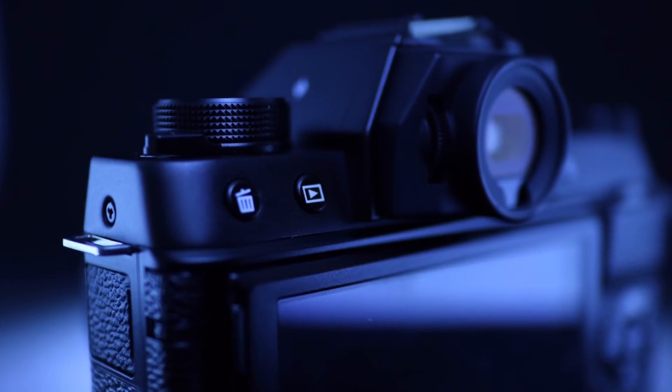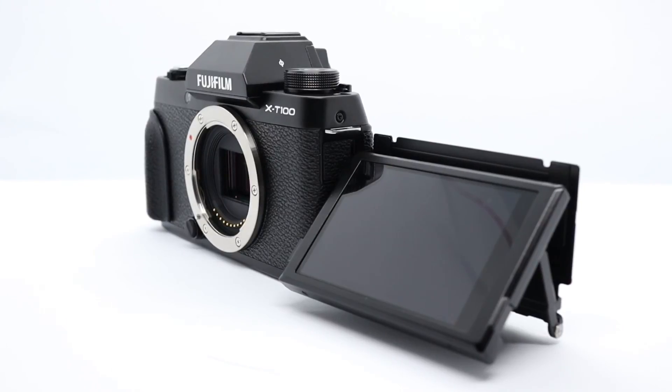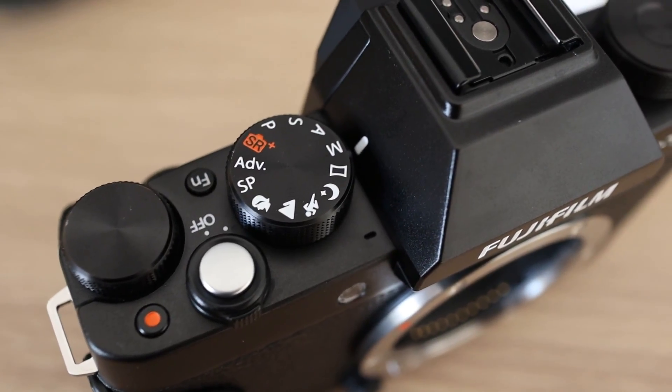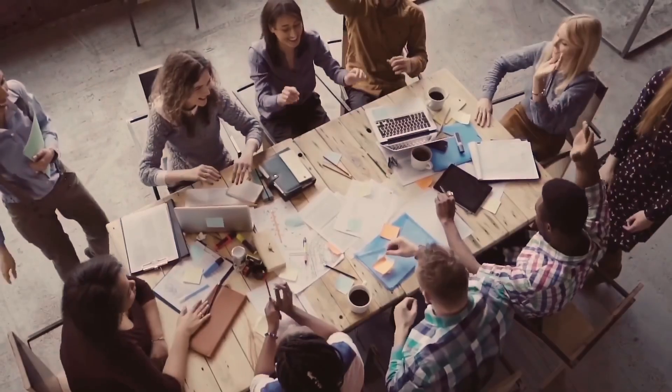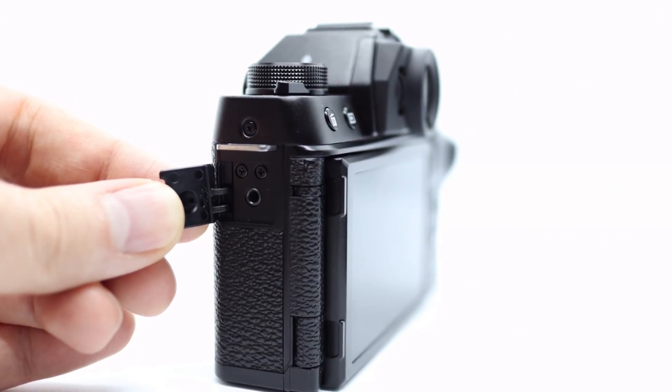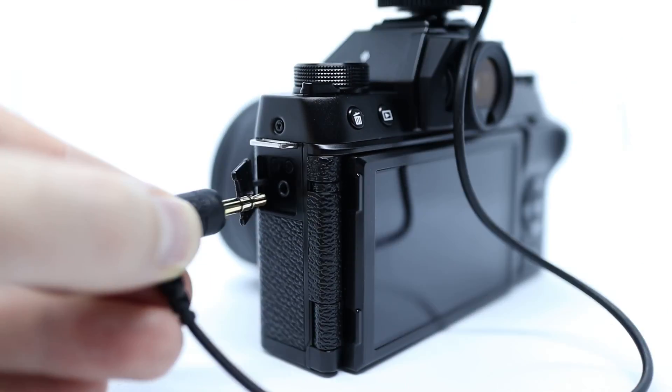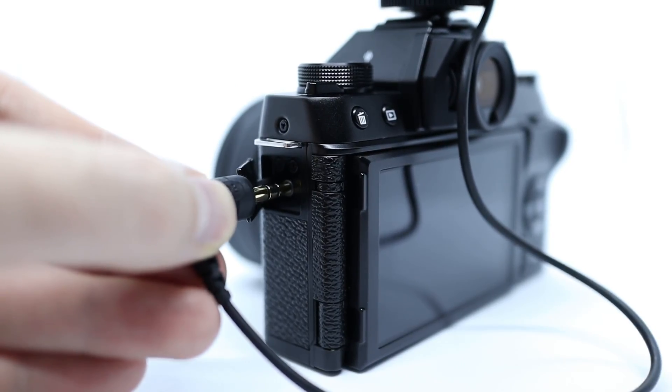Fuji have tried very hard with this camera to enter the YouTube filmmaking vlogging space, and to some extent they've really excelled. The vari-angle screen is genuinely the best iteration of this I've ever seen — period. The amount of manual dials and customisable controls is phenomenal. But it's like they attended a focus group of vloggers and then got distracted by the free food. For example, the mic jack — just why? Why not make it the proper size? Because 90% of vloggers' microphones are made by Rode, and all Rode mics have a standard jack, not the fiddly small one, which now requires an adaptor.